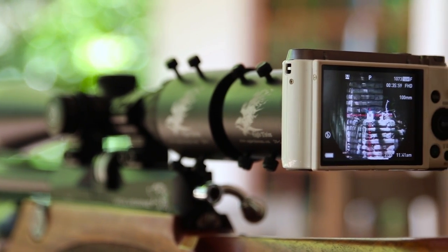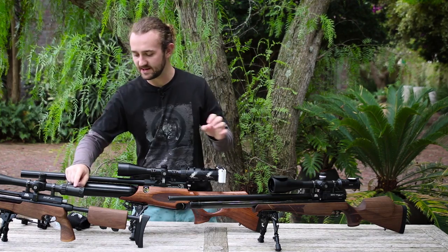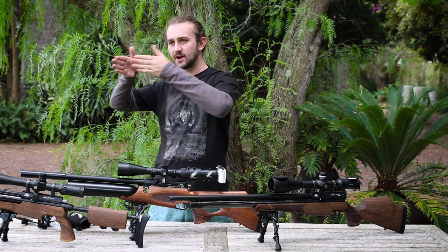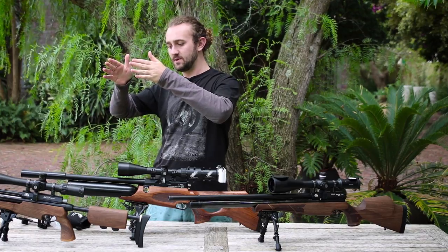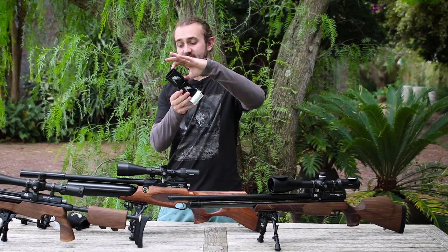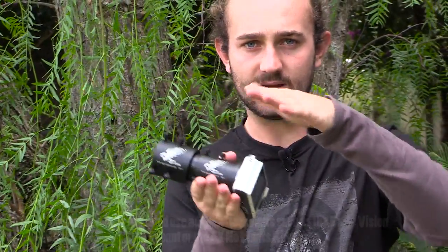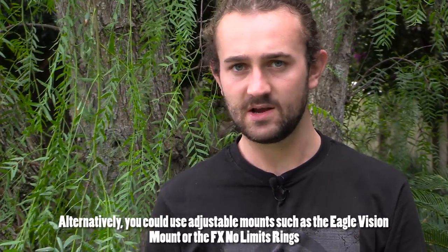Another question that's come up is about the Eagle Vision mount on the Sidewinder tactical: once it's on, it looks straight through the scope, which means if the turrets aren't zeroed — if the scope is not at its natural zero — the camera won't be looking directly down the scope and your sight picture won't be good. You can overcome this by using the larger attachment piece sliding over that smaller piece instead, which allows you to adjust and get the camera looking directly down the scope.